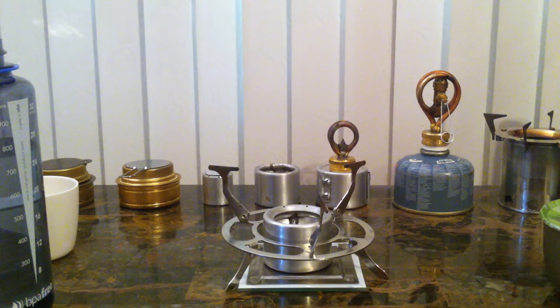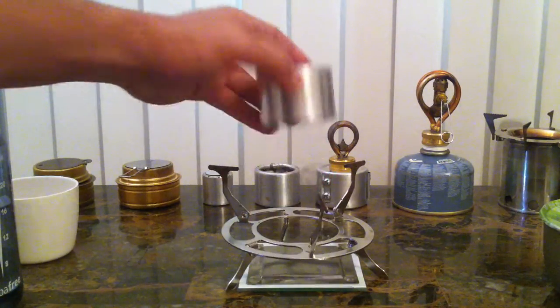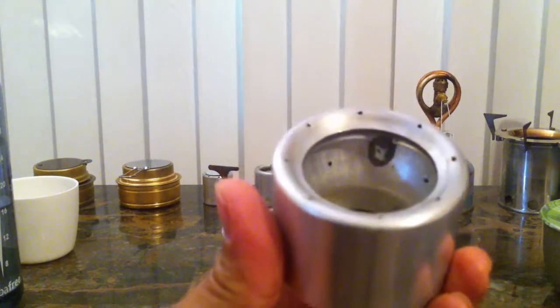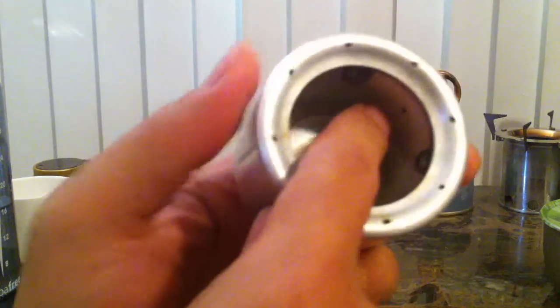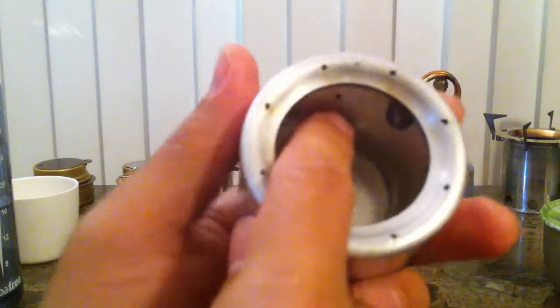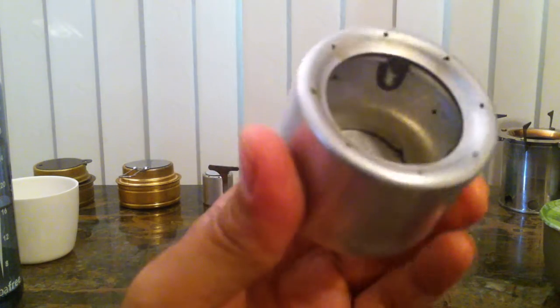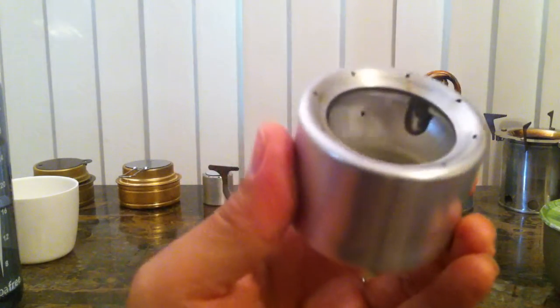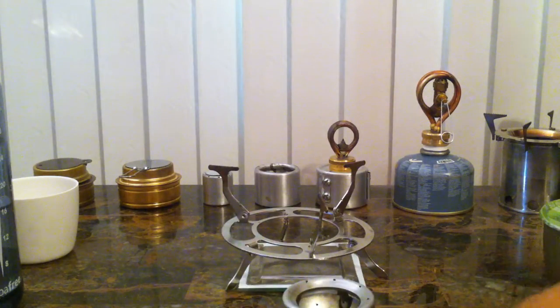Hey YouTube, today I'm going to be showing you my alcohol stove that I built based on Tetkova's alcohol stove, but I modified it a little bit. This is a hoop stove, but it's a combination of a hoop and an open jet. As you can see, down there are four jets — it's an open jet, there's no wick on it — and above here is a hoop. It looks really clean and it produces a really powerful flame.